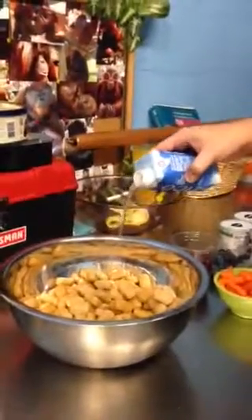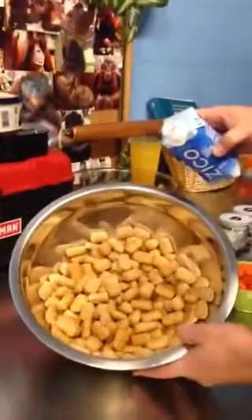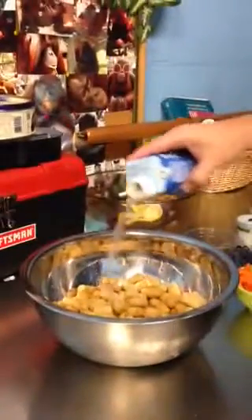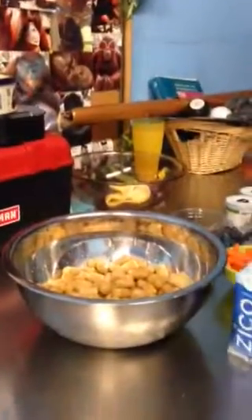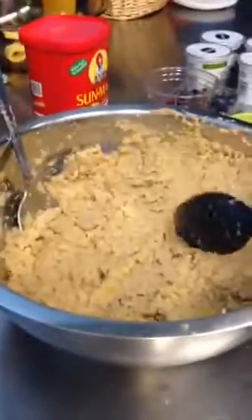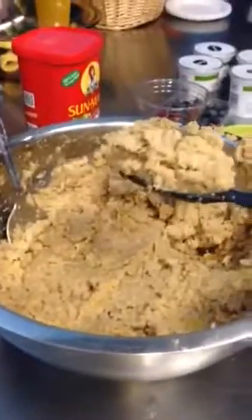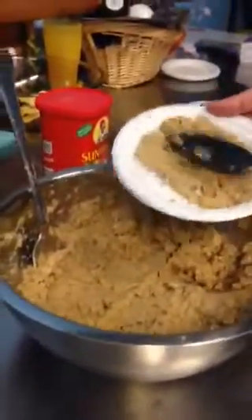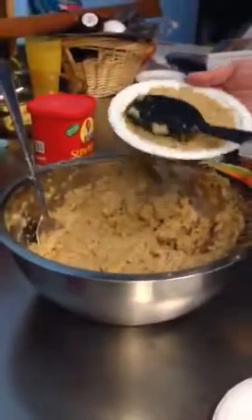First, you start off by having a bowl of monkey chow. Yum yum! And you add a little water or coconut water to moisten it. As you can see, we've reached the proper consistency and we will now spread it out on our six paper plates for our six beautiful orangutans.